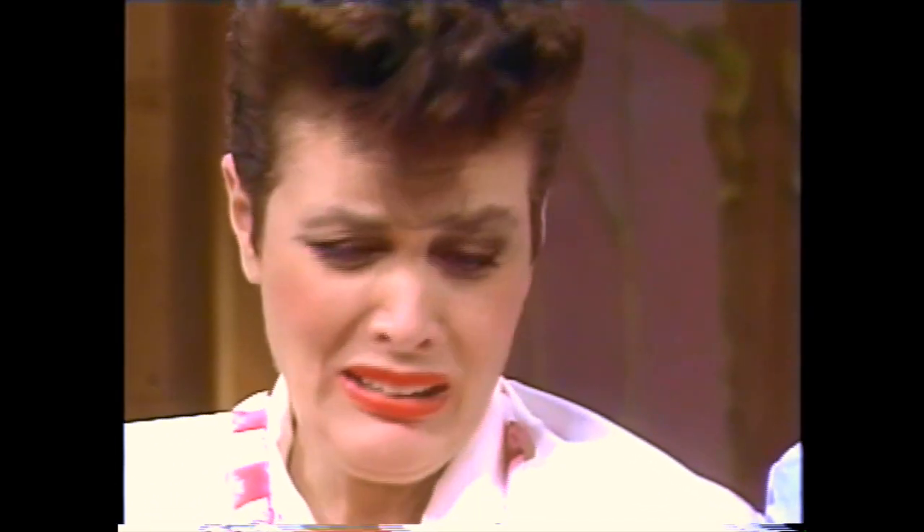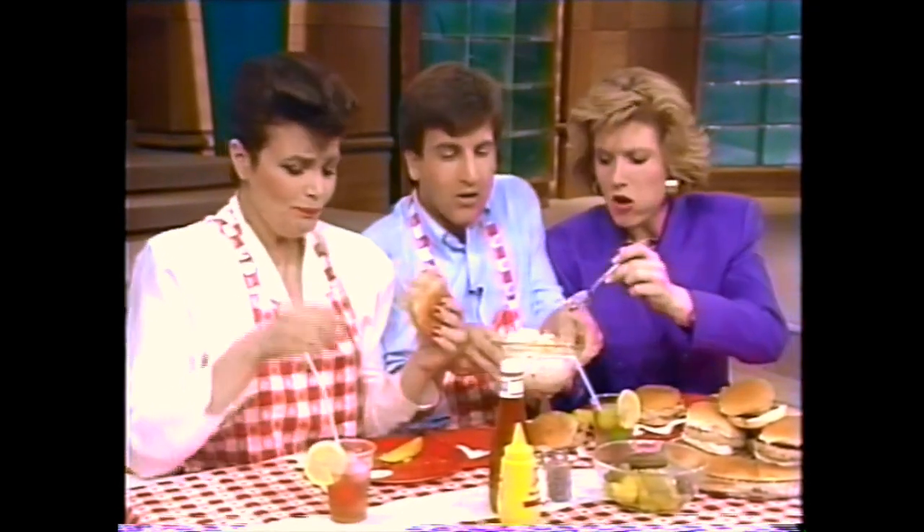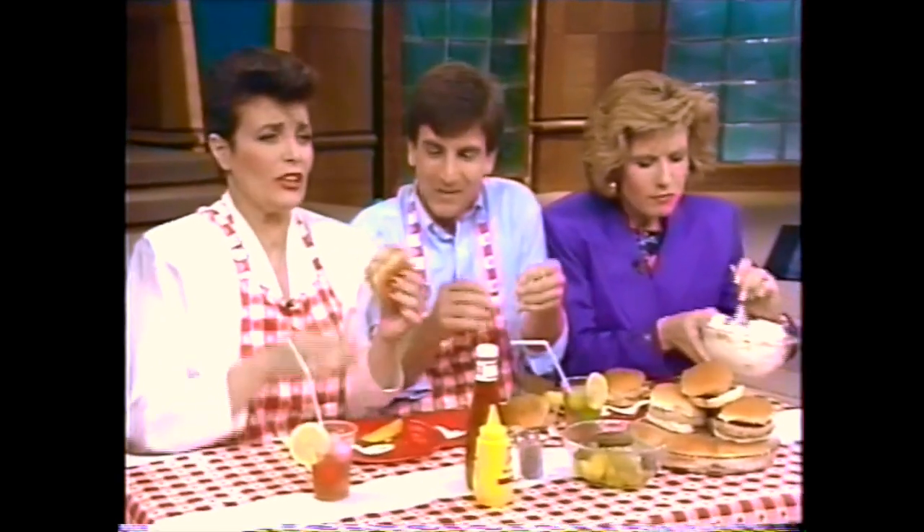I'm so impressed. Isn't it good though? It's good! She's not used to this. This is fantastic. This is great. So good!